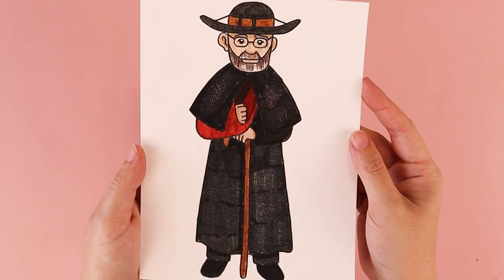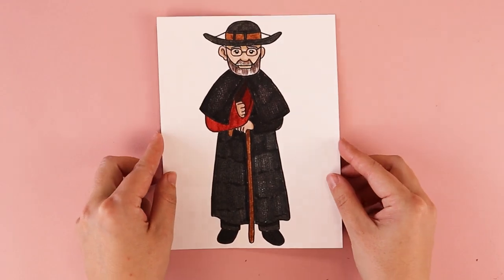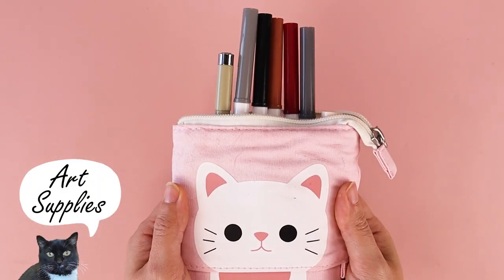Hi, my name is Amy Heisey and in today's tutorial I'm going to be showing you how to draw St. Damian of Molokai. His feast day is on May 10th and I'm going to be showing you how to draw him using simple lines and simple shapes. For this tutorial you need a piece of paper, a pencil, and something to color with.